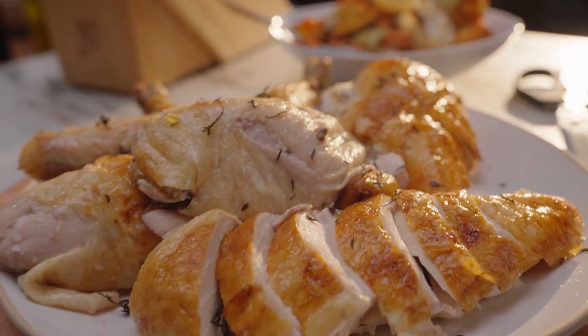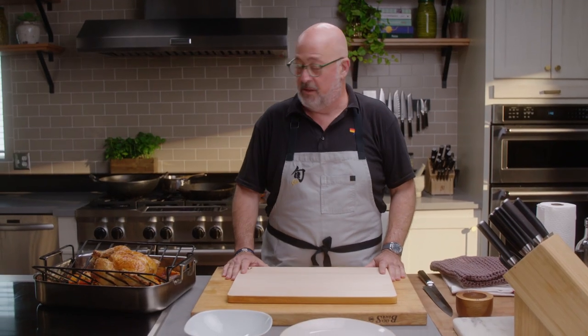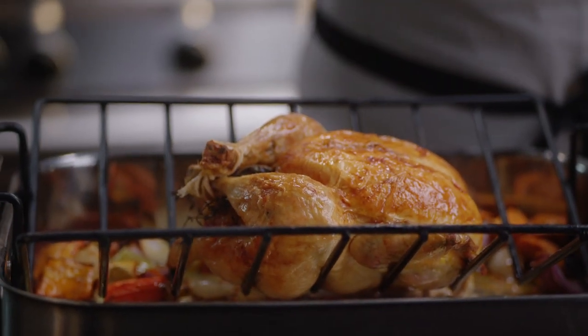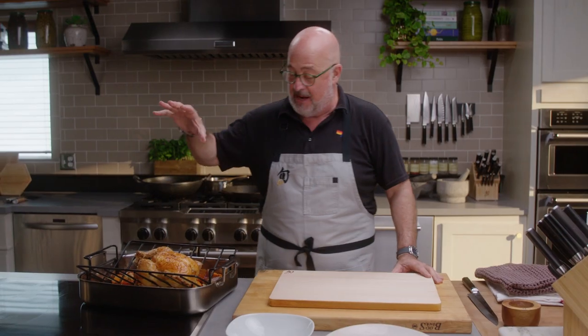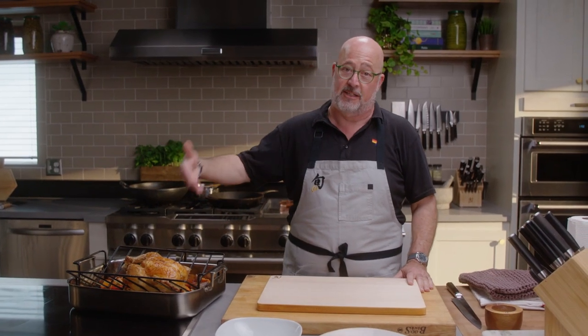I'm not gonna lie, this is my favorite thing to do with cutlery. It's my favorite dish to cook — roasted chicken with root vegetables in the bottom of the pan, and then I make a gravy with the fond that's left at the bottom.